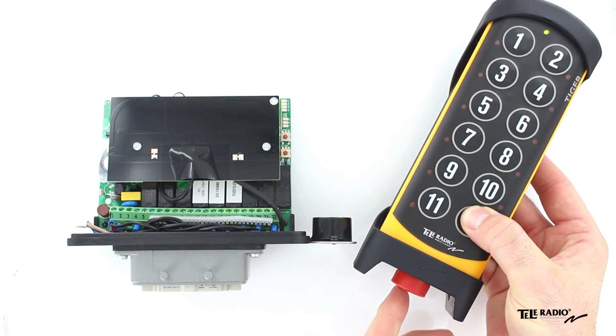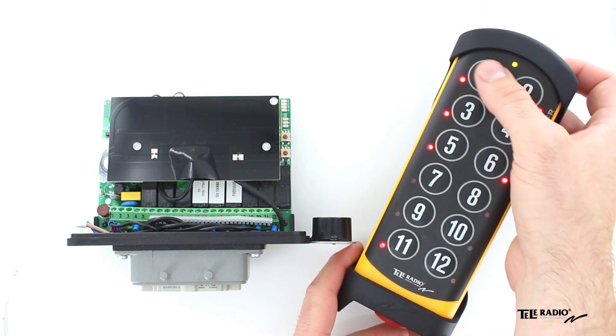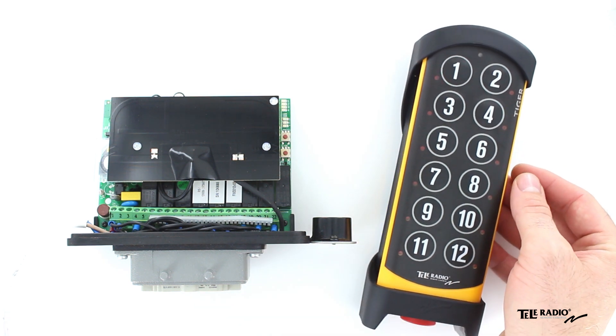Keep pressed. Press the stop button. Press button 1 to enter the registration menu. Press a button on the transmitter to select an empty memory location.